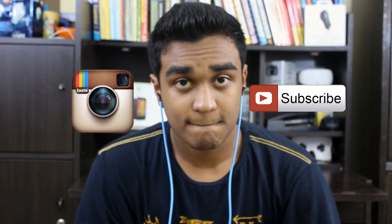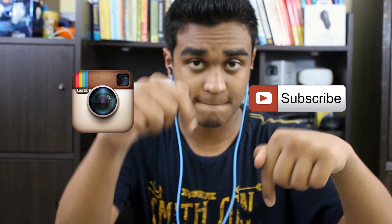I want to give a pair of Cord Skins away to one lucky viewer. All you have to do is subscribe here on YouTube, follow me on Instagram, share this video, and leave a comment below with your Instagram username. Note that this is an India-only giveaway. Until next time, this is Techricity signing out.